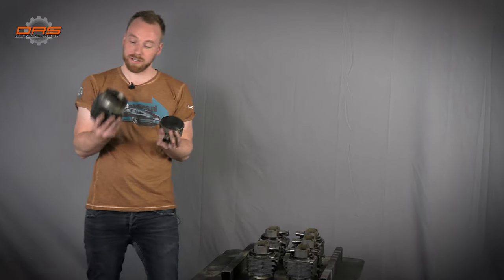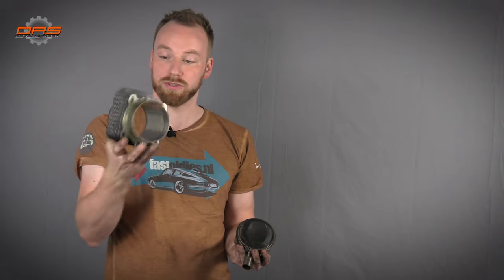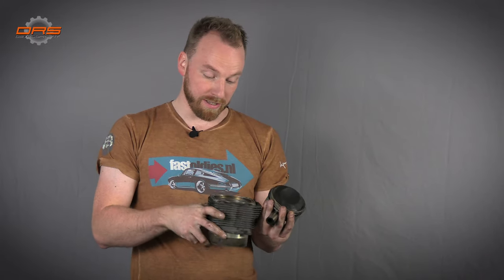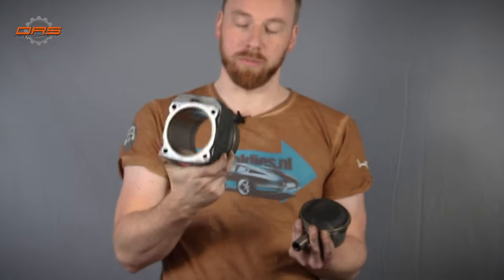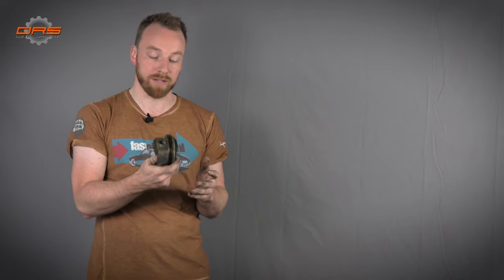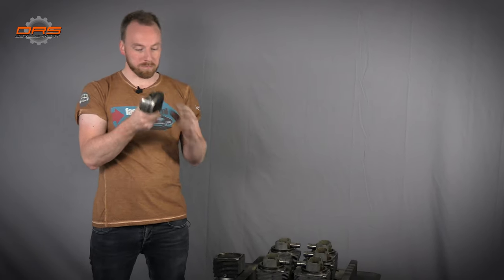Another crucial element in any build — pistons and cylinders. The pistons we're not going to reuse. The cylinder barrels we will reuse if possible — we will have them measured, honed, and make some small modifications, but in essence they will remain the same. Pistons however will be a custom design, as normal ones are quite heavy and newer aftermarket pistons are lighter. We'll show you that in a later episode, but these won't be reused in the build.